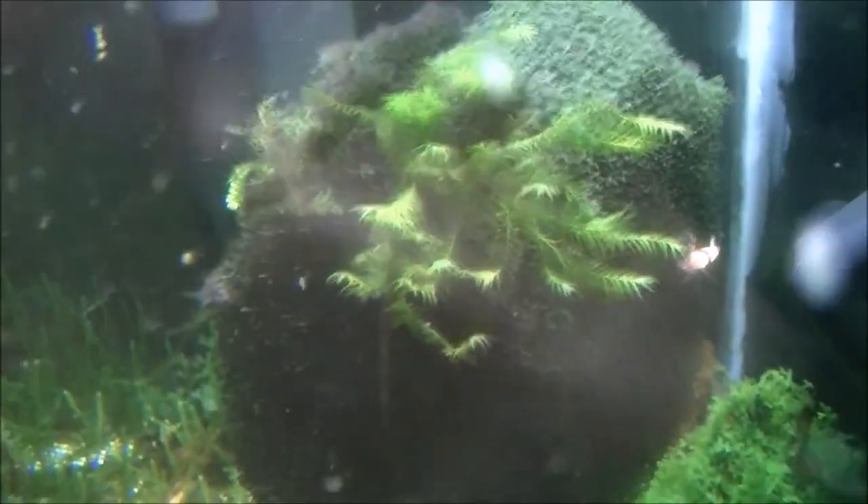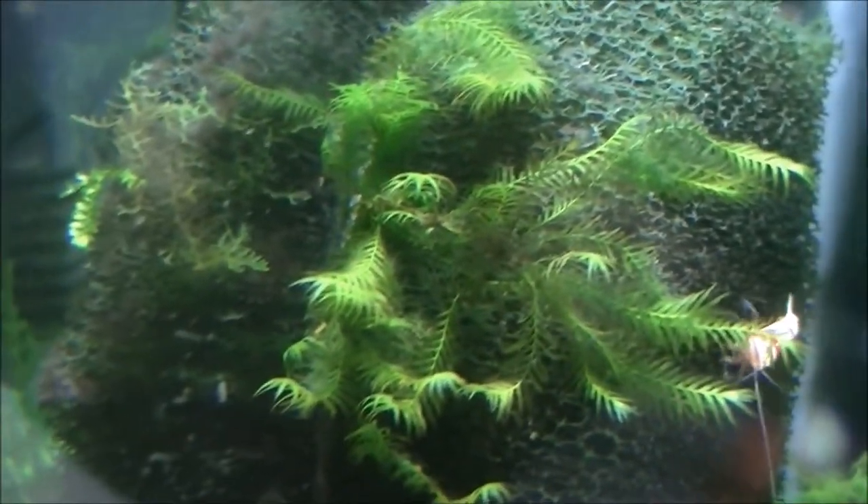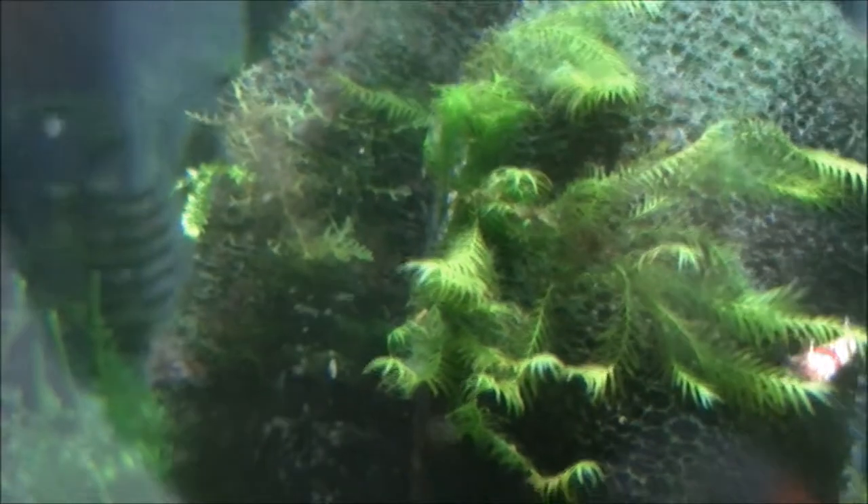I found it would grow on pretty much anything. I've got some attached to the foam in there — it's just hooked on and now it's just slowly growing out. At the back there you've got it growing on mesh to make a moss wall. Down here it was attached to mesh, and you can just about see some in there. But that has slowly taken over the whole tank.